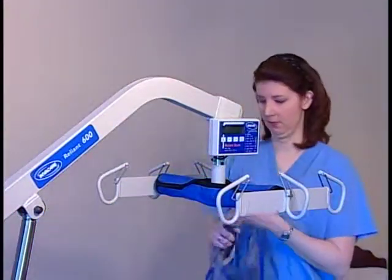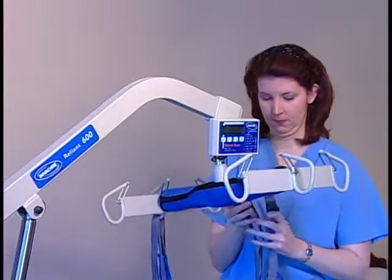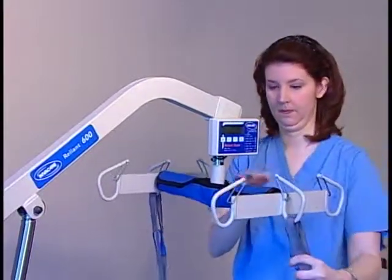Attach the empty sling to the swivel bar. To get the most accurate reading, it's a good idea to attach all sling straps to the center hooks on both sides of the swivel bar.